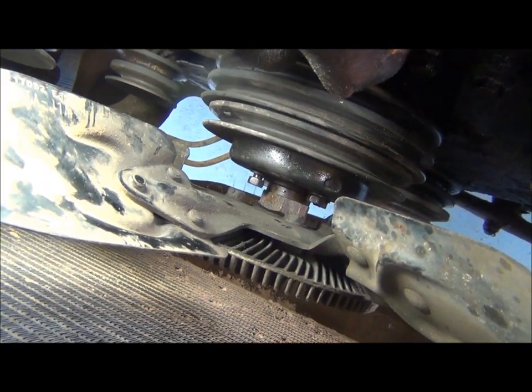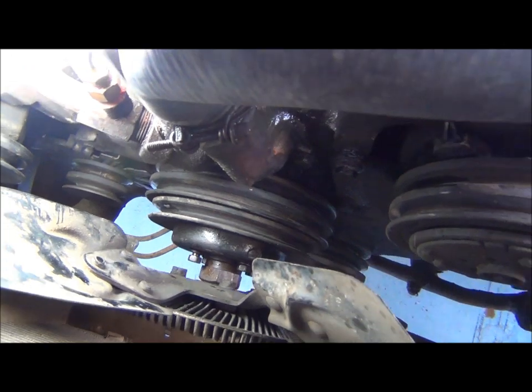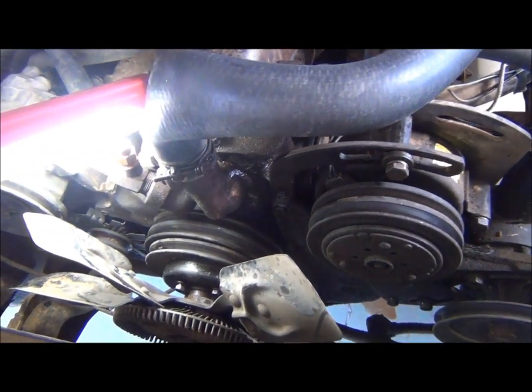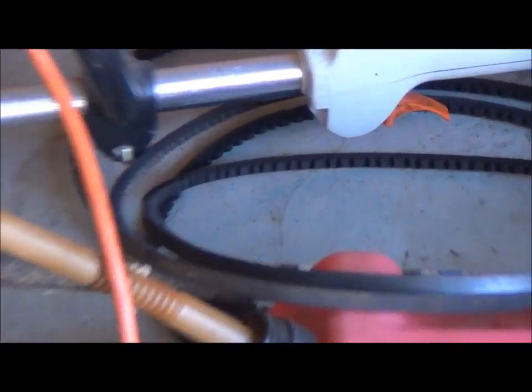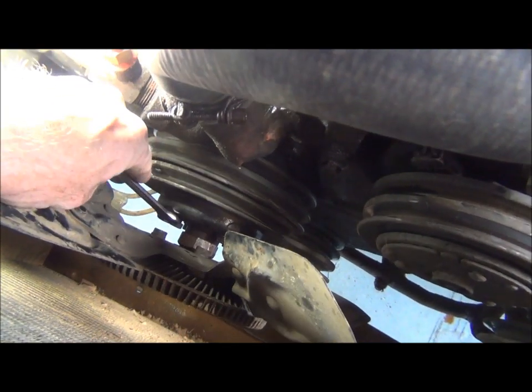The next step is we're going to have to loosen up and take all the belts off. Keeping the belts in order is handy because when you go to put them back on you have to wrestle with them — they are fairly close in size, as you can see right there. So you don't want to mix those up.